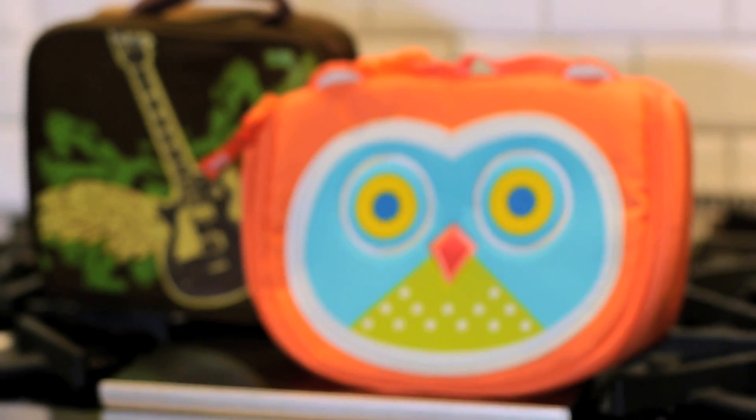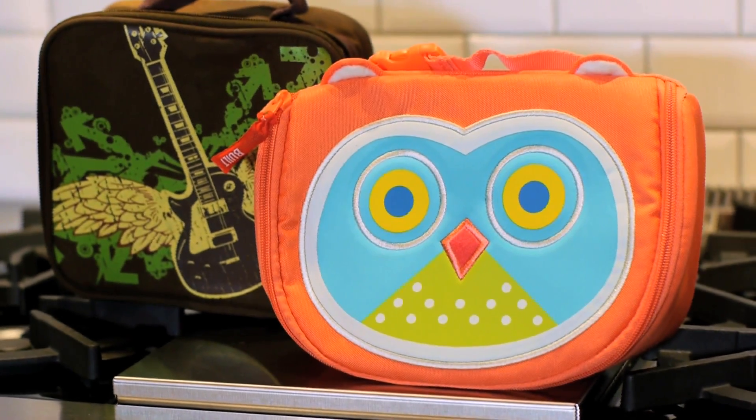Hey y'all, it's Collin from hiptosave.com. I'm very excited that back-to-school season is in full swing. Summer was fun, but it's always nice to get back to the routine and have the kids in school. With that being said, I thought this would be a great video to talk about lunchbox savings tips.